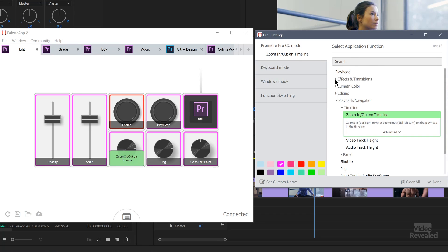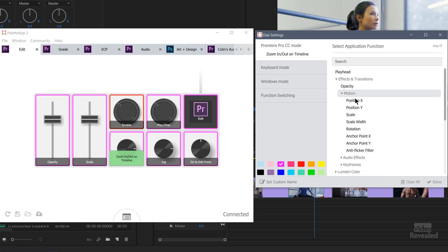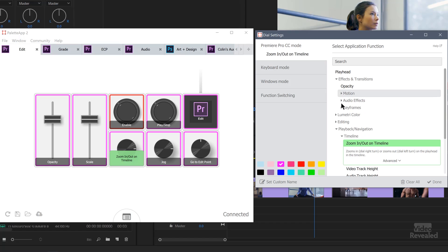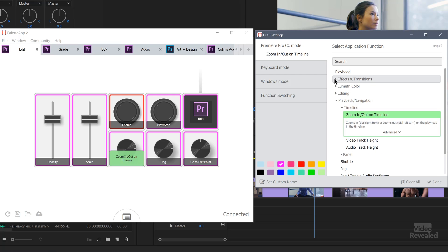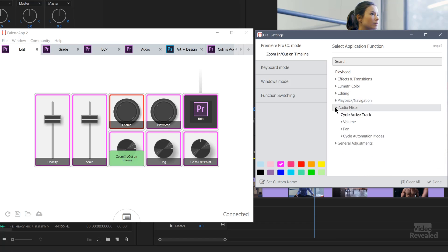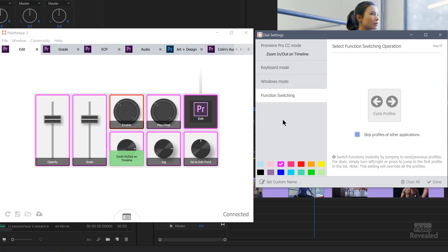Inside these controls, you have controls for things like opacity, and when you twirl down motion, you've got controls for position, scale, rotation, and anchor point — all the things in the effects control panel. And audio effects: volume level, keyframes, select the next keyframe, move keyframes, change the keyframe's value. There's a whole bunch of great stuff for the Lumetri color panel too, so you can use this for grading, playback, zooming in and out, jogging, and shuttling on the timeline, plus audio mixer and general adjustments. There's also a keyboard mode that will emulate any keyboard controls, a Windows mode, and function switching.